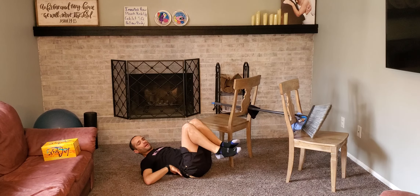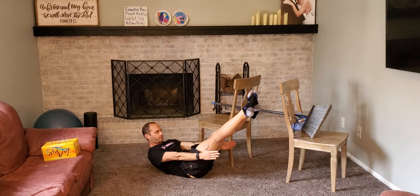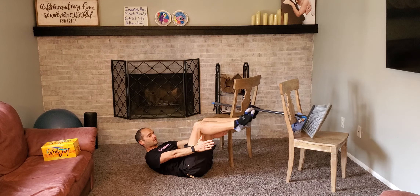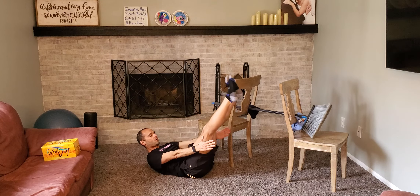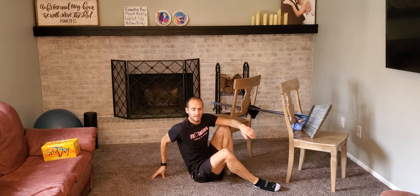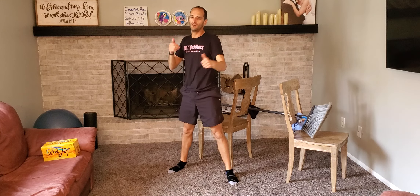Keep that lower back flat. If your lower back starts to lift at any point, break it down and make it a little easier — bring your legs in a little closer or bring them up a little higher. Wherever you're at, get it in, dial it in, have some fun, and let me know how it goes. We'll see you soon!